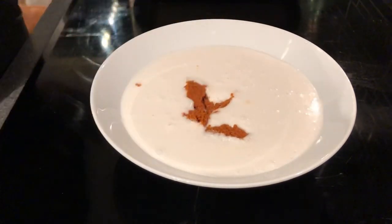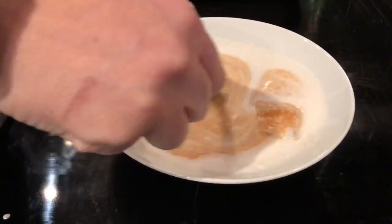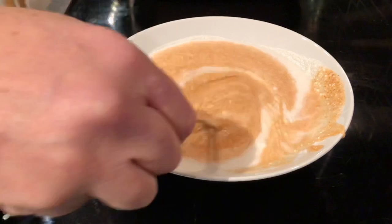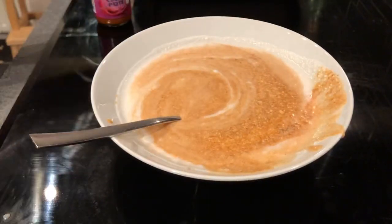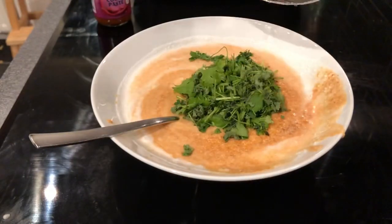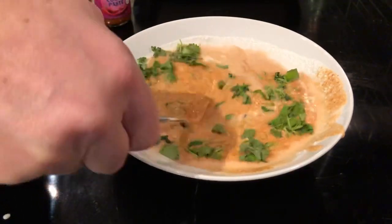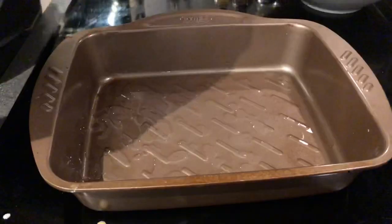First off you take the coconut cream, you shake the can or the jar. Then you add two tablespoons of red curry paste and just whisk it together. You add a half a cup of chopped up cilantro and just mix it together. Put it to the side.